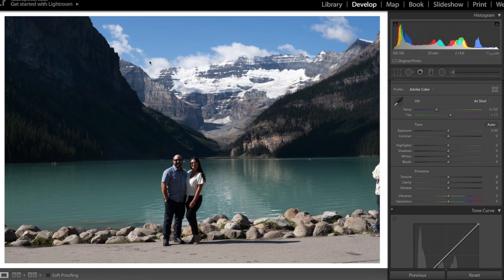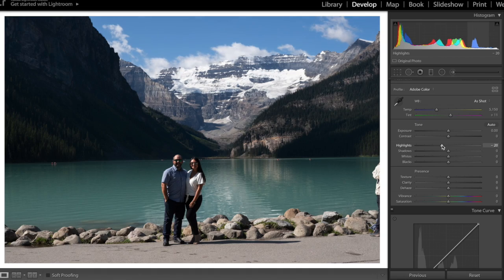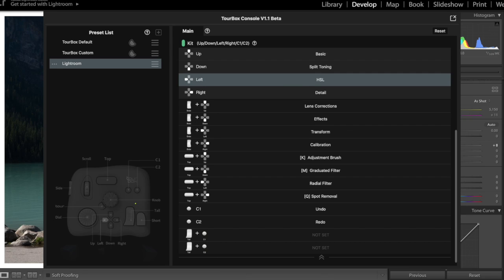Now that we've got it installed and the preset set up for Lightroom, let's jump in and see how this thing actually performs and how easy it is to use. You have to hover over a slider to actually adjust anything. Moving the scrolling wheel adjusts by increments of 20, the knob gives you increments of 5, and rolling the wheel at the bottom gives you increments of 1.